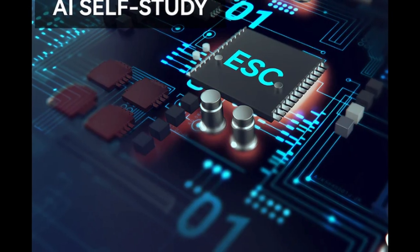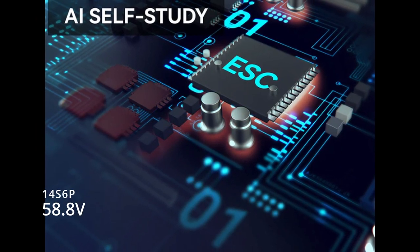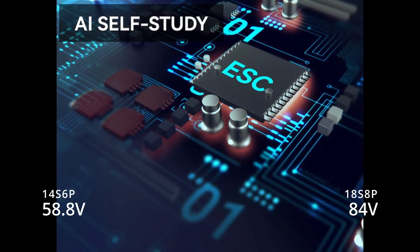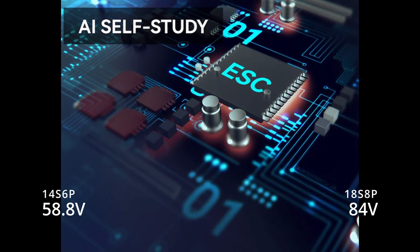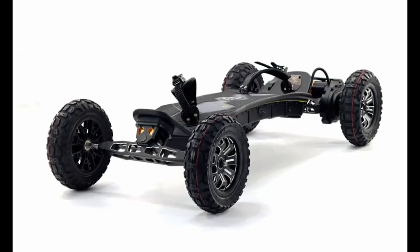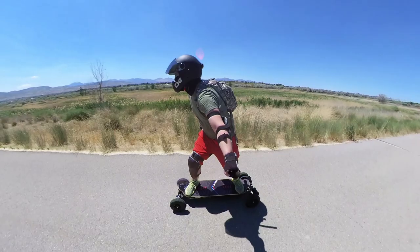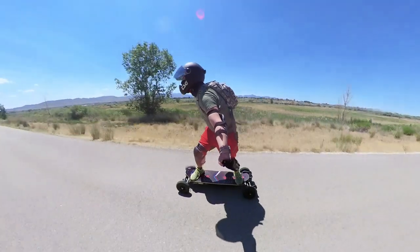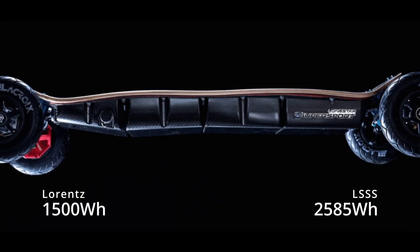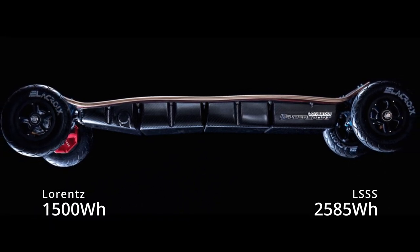When looking at motor power output, you also have to look at the ESC's power output. The Lawrence Major is using a 14S 6P battery configuration at 58.8 volts, while the Lone Star Super Sport is powered at 18S 8P using 84 volts with its Storm Core ESC. It's simple math right here. The Lawrence Major is almost the same price as the Lone Star Super Sport, but does not have nearly as much battery output and ESC output. The La Croix Lone Star Super Sport can easily go past 50 miles per hour with the right gearing, while this is only limited to 40 miles per hour. The battery capacity is 1,500 watt-hours for the Lawrence versus 2,582 watt-hours for the La Croix Lone Star Super Sport — that's 72 percent more battery.